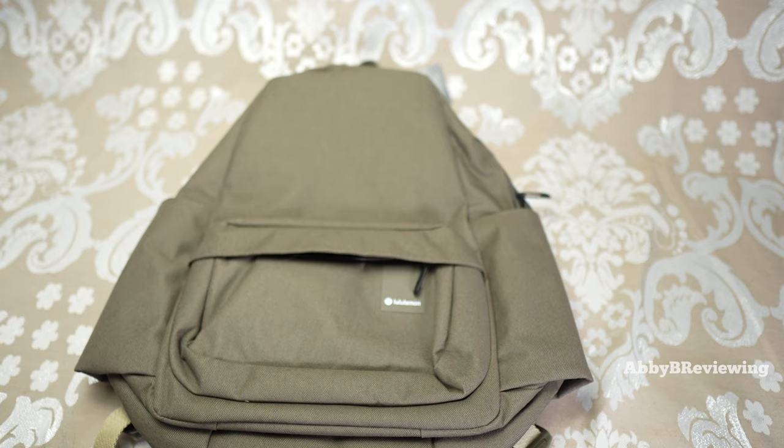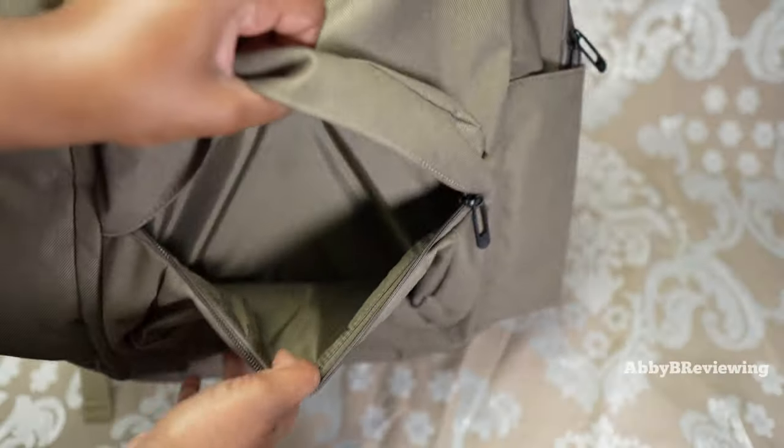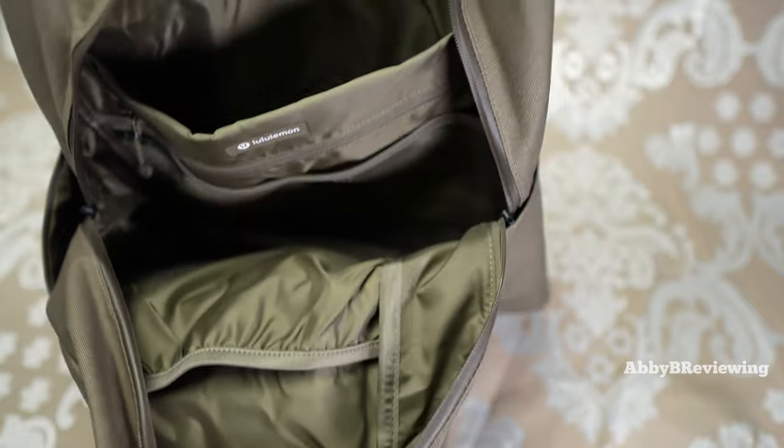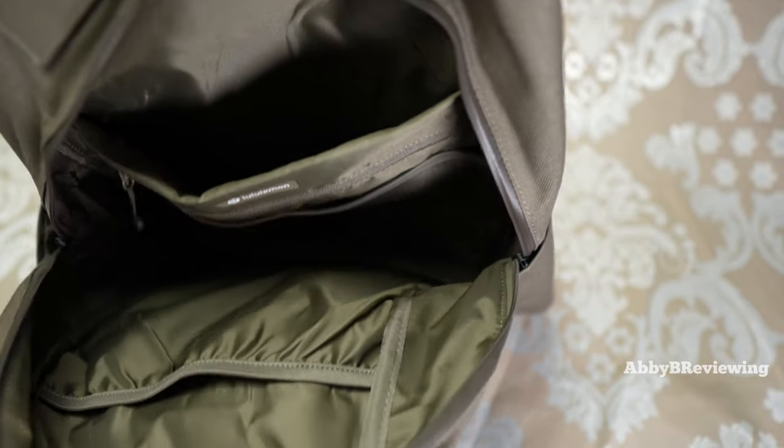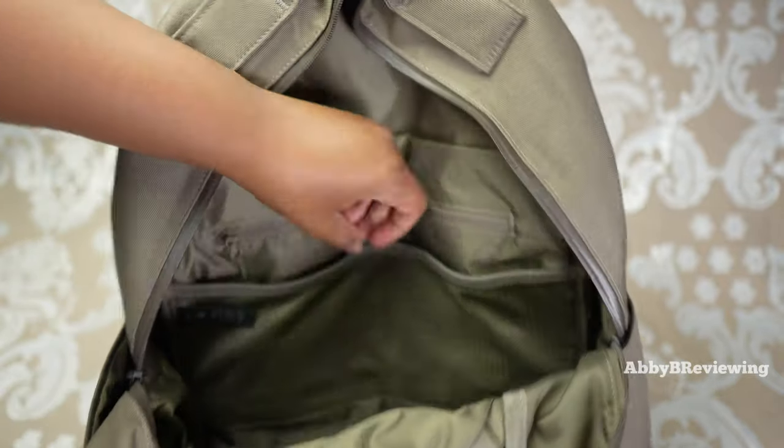At the front you can see there's a front pocket — opening it up, there is some space in there. You also have a top pocket with a lot of storage. On this side of the bag we have a drop-in pocket that's padded, and we have two mesh pockets.